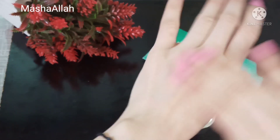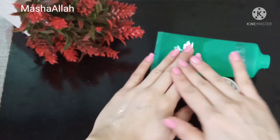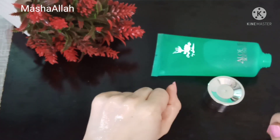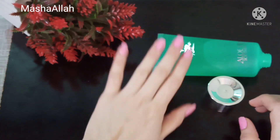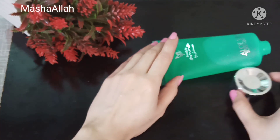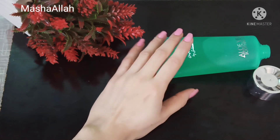I am rubbing it so that I can show you the texture — it is a light texture. You don't rub it in; you just put a good layer on your face and neck, then wash it off with normal water. There are very good results for normal to dry skin.